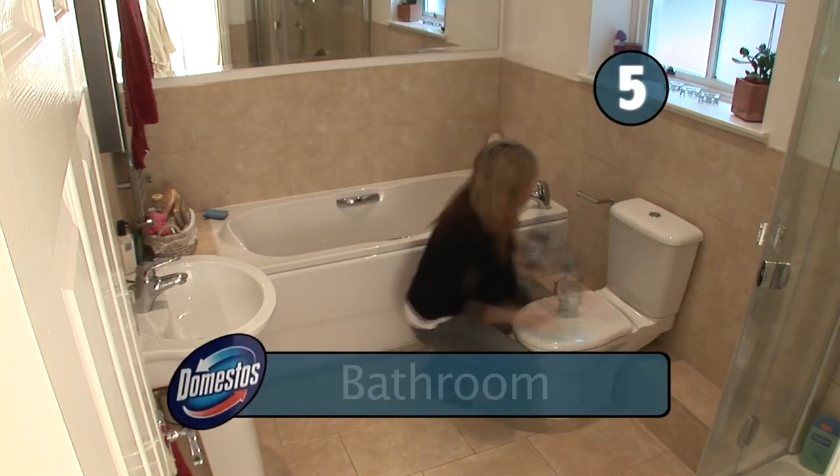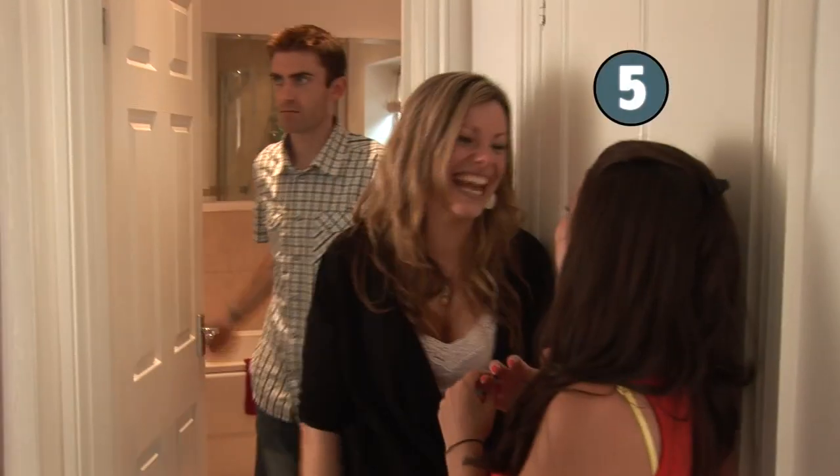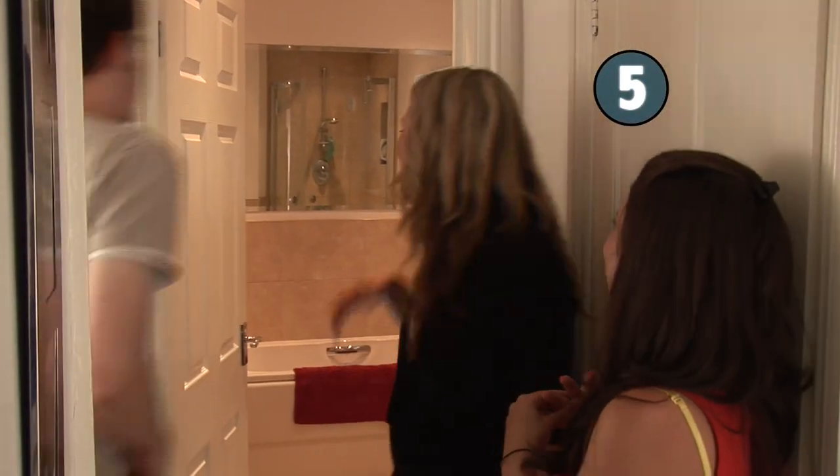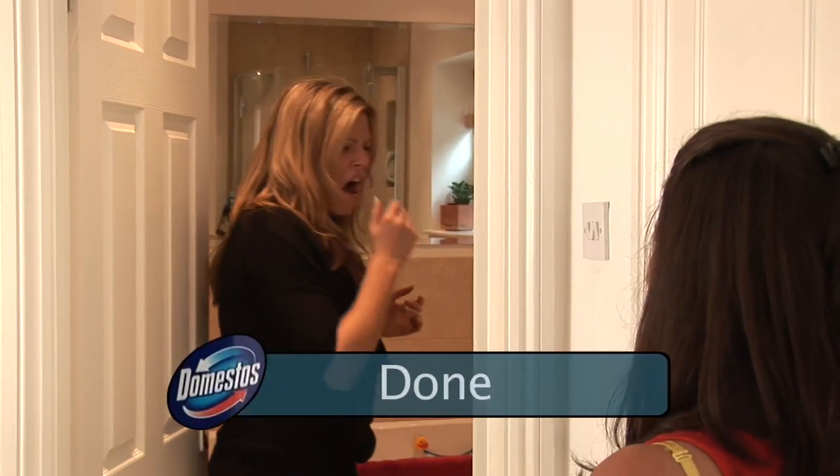Step 5: The bathroom. With all those drinks flowing, the bathroom's going to be very busy. And don't forget that it's also used by your chimp of a husband. So breathe deep, think of England, grab the Grot Buster and give it a good clean. Done.